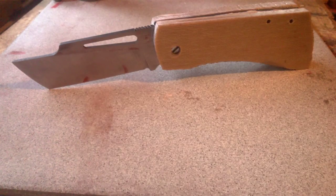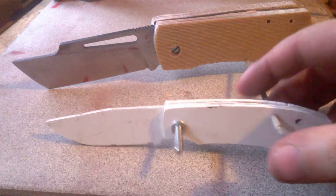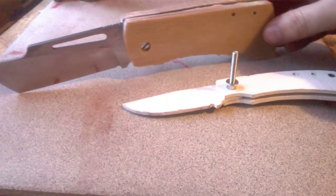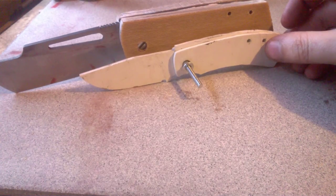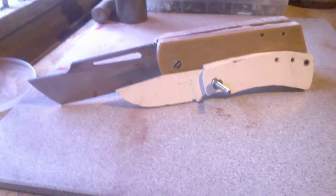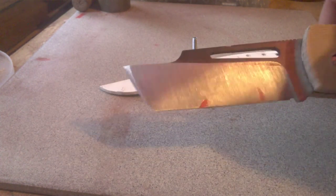This is going to be — well, it is — a big knife. If you compare it to my usual slip joints, the pattern is quite different. It was not an easy knife to make.